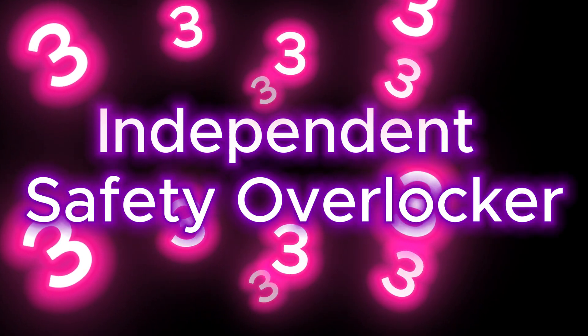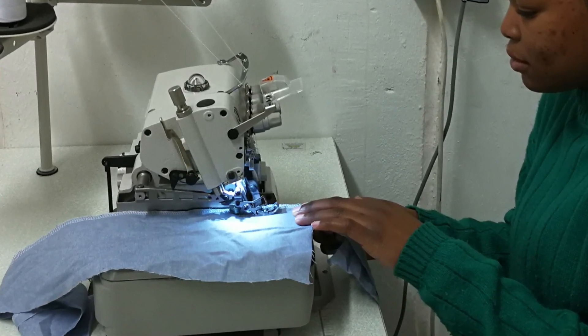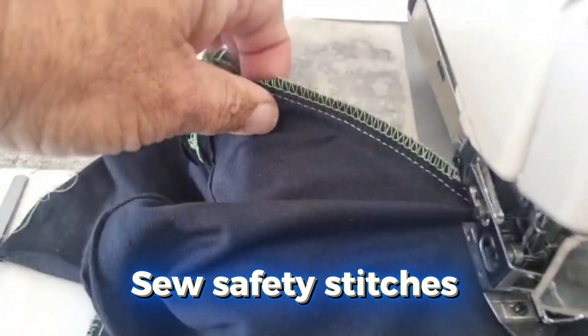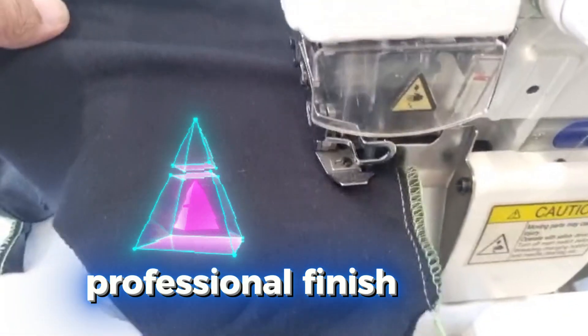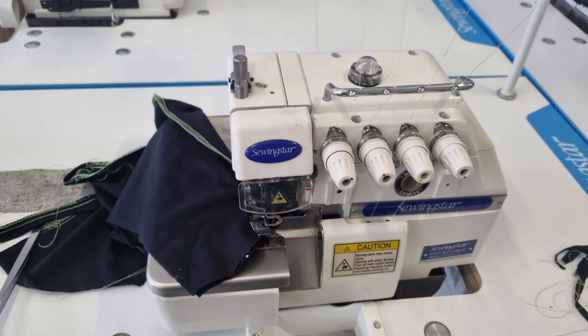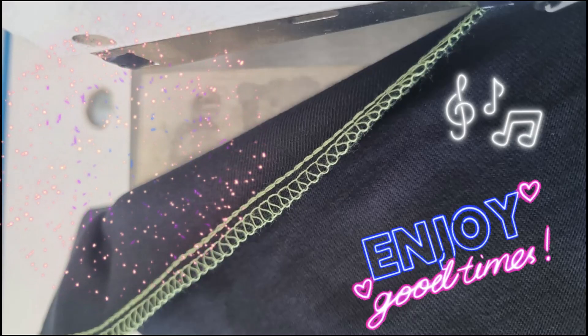Last but definitely not least, we have the independent safety overlocker. This one is for all you advanced operators and techies who are looking to elevate your game. This machine allows you to sew safety stitches independently from overlocking. It's perfect for heavier fabrics and gives you that professional finish every time. With differential feed — it's like the bass line in a punk song — controlling how the fabric feeds through. And those fancy stitches? They're your guitar solos. Shred that fabric, my friends.